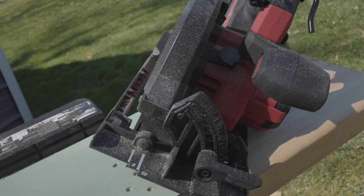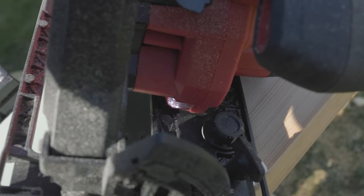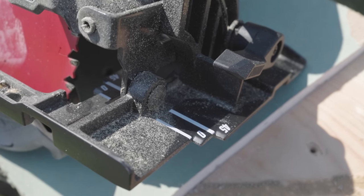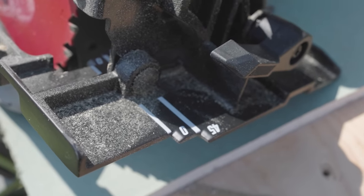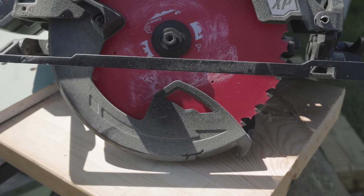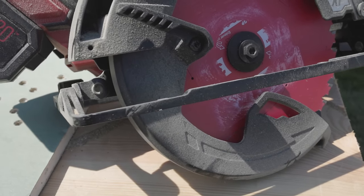As for the bevel action, everything is very simple to adjust. You don't have any positive stops — a lot of people don't like that anyway — but you can cut up to 56 degrees. I do wish they had highlighted the bevel numbers a little more, since they blend in and are tough to read. However, they did add highlights on the shoe, and as far as being able to see the blade and your cut line, you're not going to have any issues. The extra front handle placement gives you more control while cutting. The blade guard was also fantastic — it rode up over every piece of wood I threw at it with no issues.